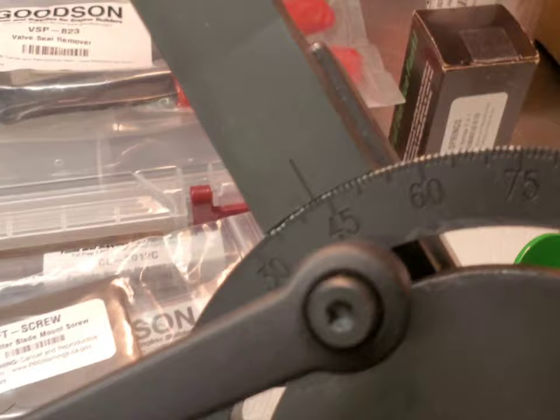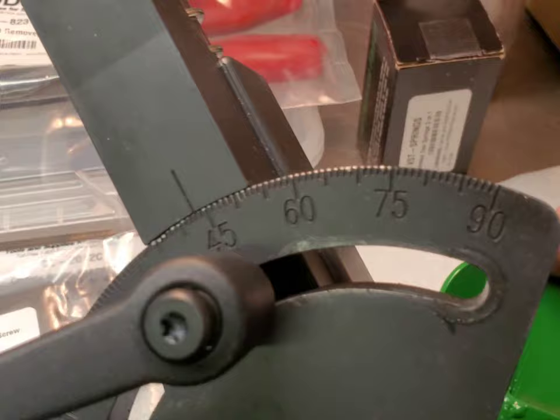I don't know if you can see this, but it's fully degreed out from zero to ninety degrees — very nice.